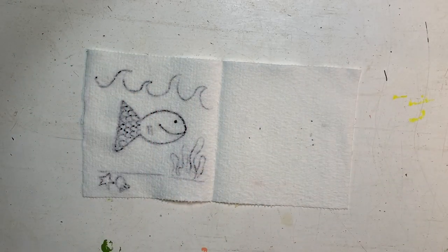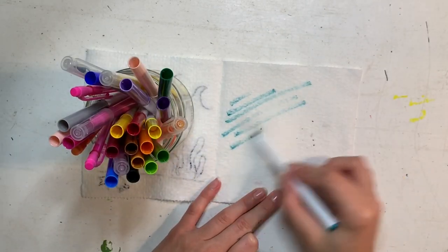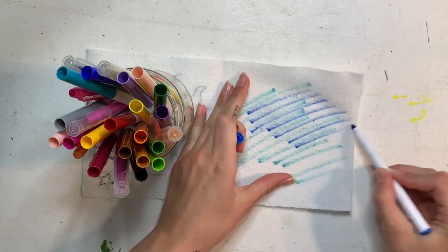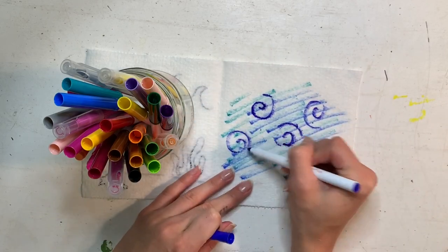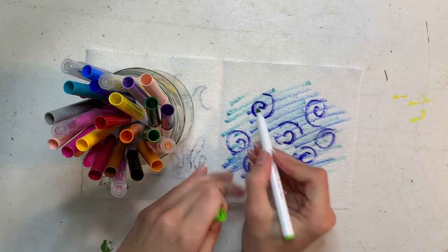When you're done with that drawing, open it up — this is where you get your markers ready. Choose your colors and begin coloring inside. I'm coloring all over the inside of my paper towel with ocean colors since I drew a fish under the sea. You can even add design swirls and patterns; it doesn't necessarily have to look like anything on the inside.